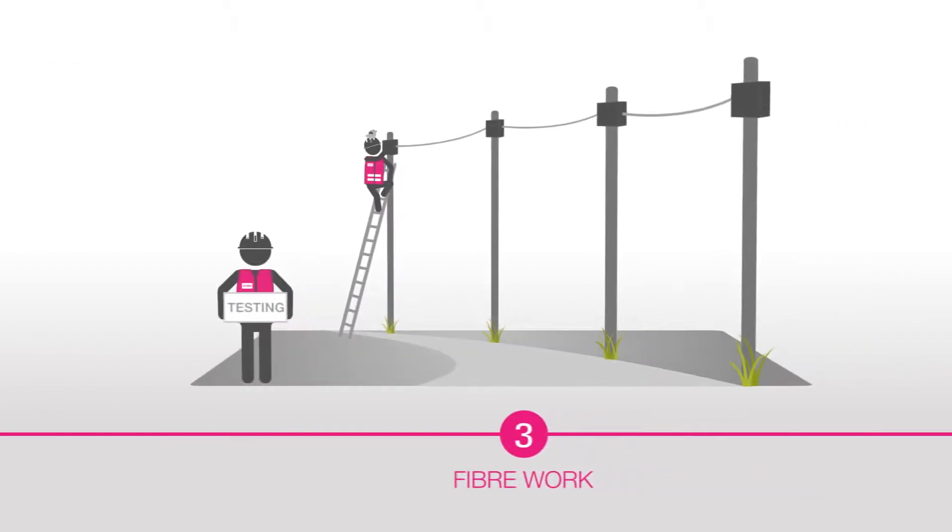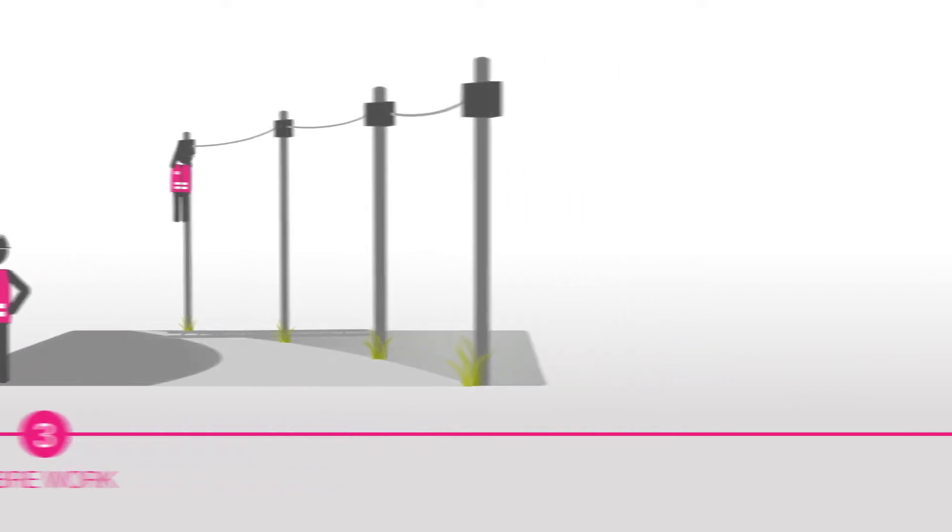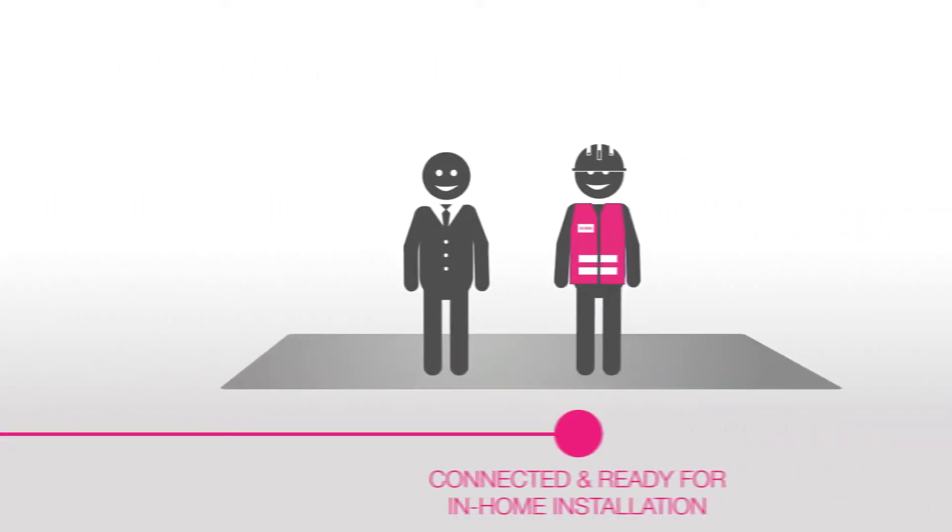The third phase involves fibre work. Once the fibre has been strung overhead, it will be configured and tested, and your suburb will be declared fibre-ready.